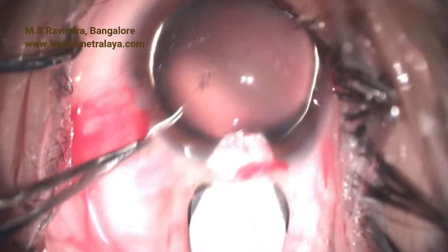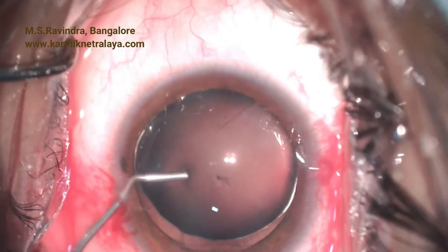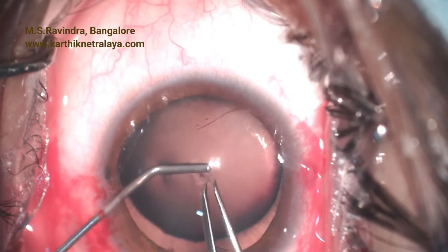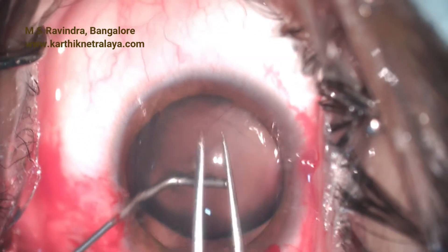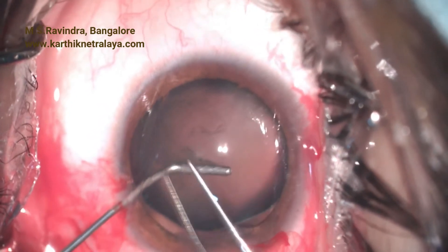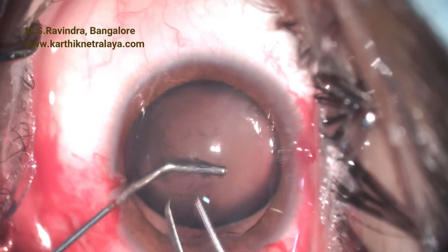The two-century petal forces applied by sharp instruments will nullify the zonular weakness that we have here. The tunnel is enlarged with a blunt keratome to 5.2 millimeters, and the aperture in the capsule was held by a 27-gauge cannula.